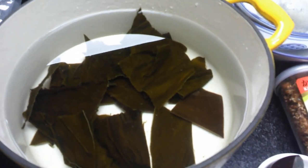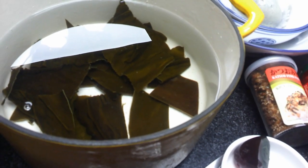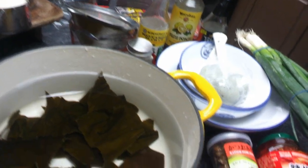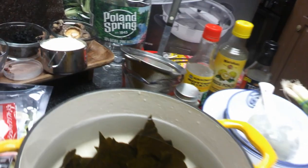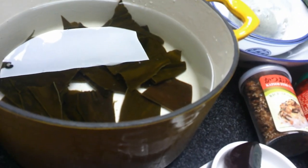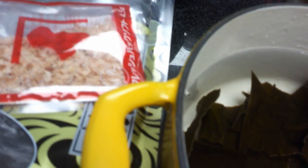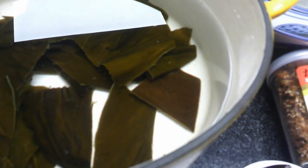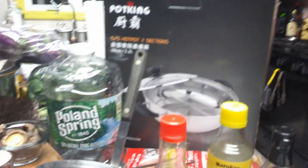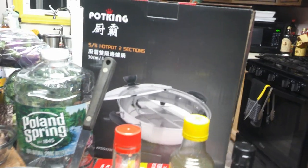Here is our kombu. I'm actually putting it in three liters of Poland Spring water — rather than just one quart — because I want to make enough dashi to also have leftover for miso soup. I'm going to add two packages, roughly around nine grams of bonito flakes, to this broth.